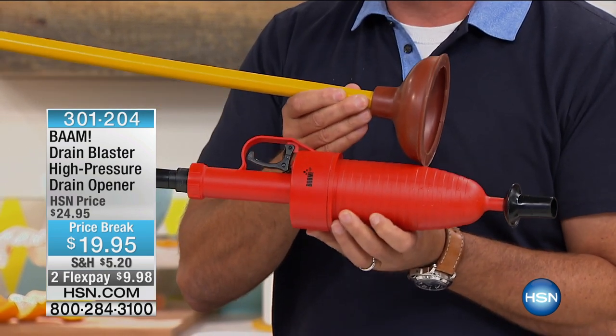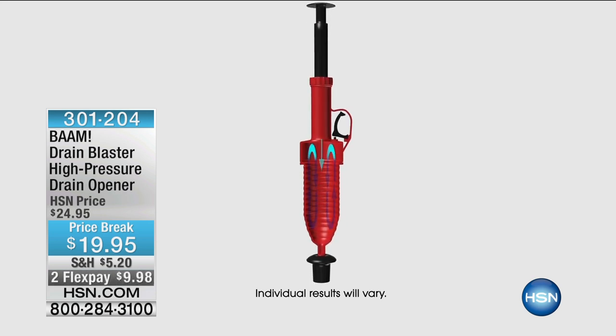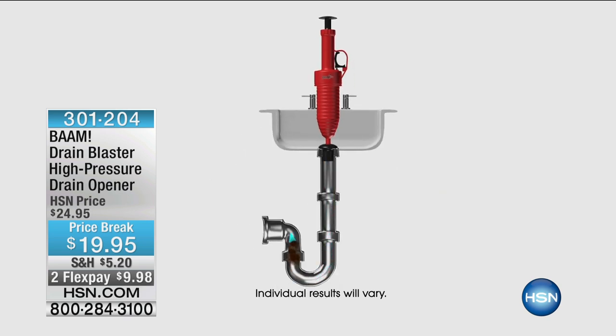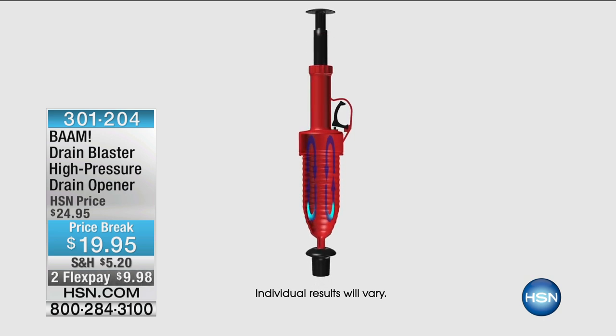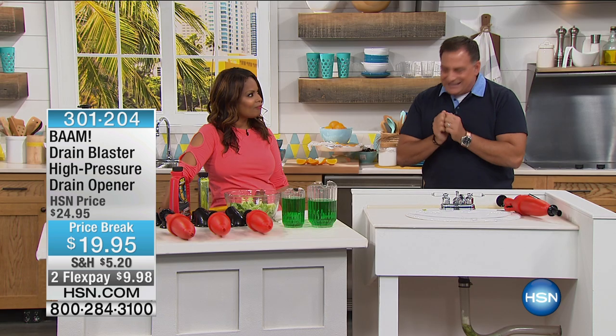The water's not sloshing around. Look at the animation right here of how this works — see where the pressure builds up in that cylinder. It's really ingenious. Once that pressure gets to a level you're comfortable with, you pull the trigger and it shoots right out of there. With the traditional plunger, you're going up and down, up and down. It's a lot of work, and it doesn't always work right away. The BAM is going to work instantly.